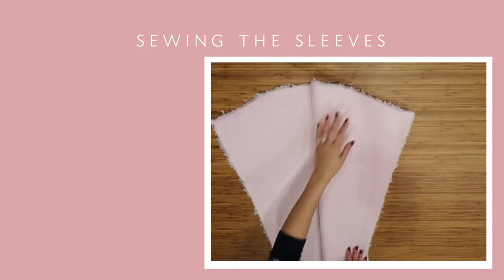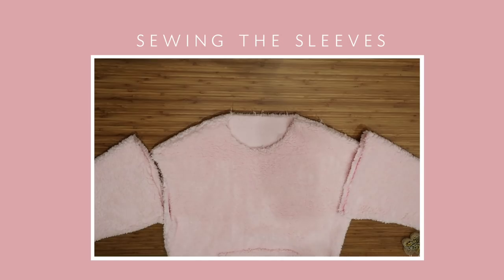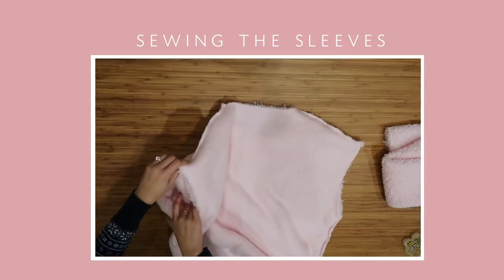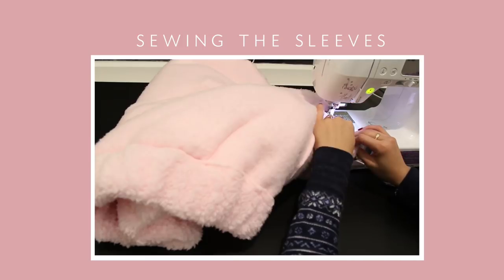For the sleeve, fold them in half right side to right side and then sew up the seam. To attach the sleeve, flip the bodice inside out and then insert the sleeves in through the armhole. Once you have all of the seams and notches matched up, pin it into place and then sew all around that edge.